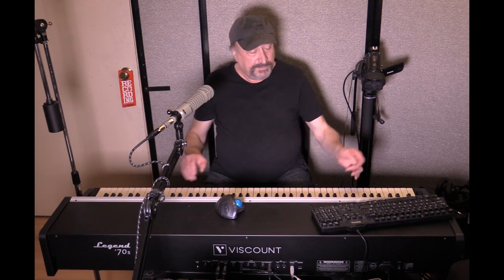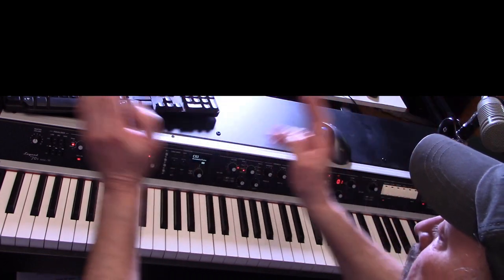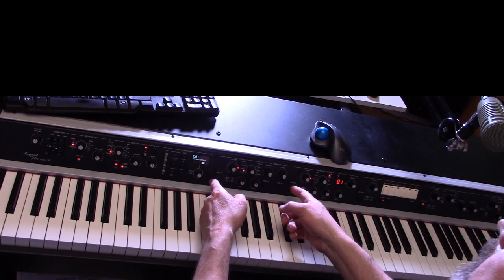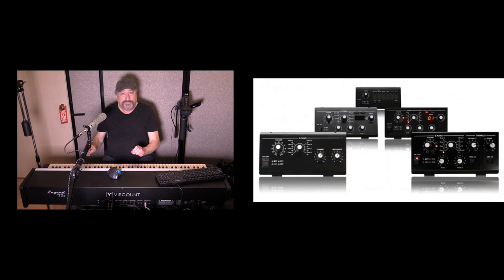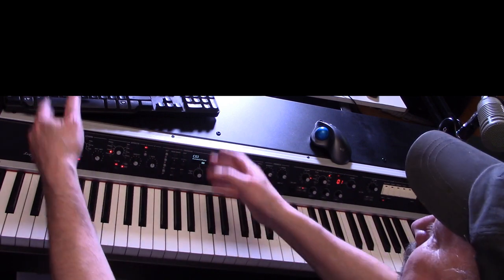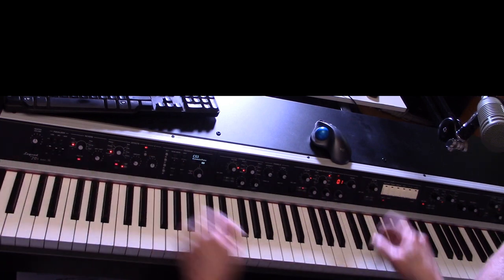All keyboards — the 73-note Compact and the 88-note Artist — come with the basic configuration: the main controller module, the electric piano module, and the sound collection module. Everything to the right of that is blank, and you can add modules — which is so cool. This is the first of its kind where you can actually add modules. If I don't like the configuration, I can move the controller to the middle and move the other sections left or right.